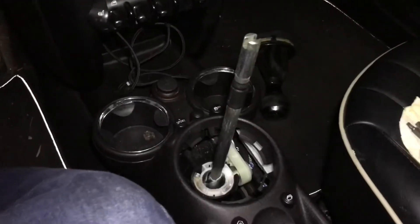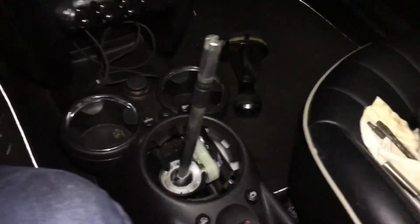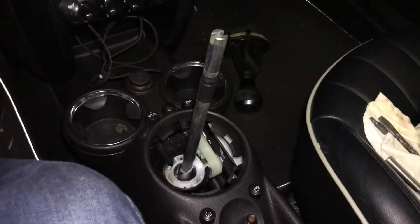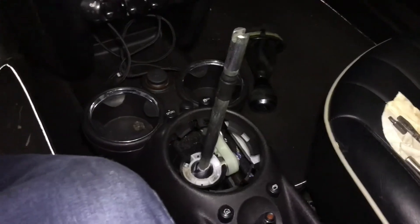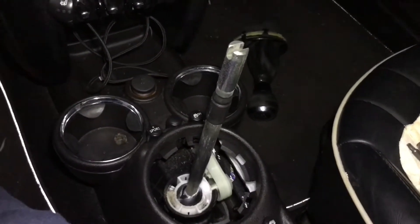The boot came out easier than I thought. I basically got in the middle, sat on the emergency brake, planted my feet on either side of the console, and grabbed it with two hands, and it came right up. There's a slot here that it goes into and a little rubber indentation that kind of holds it into place, so it wasn't so bad.